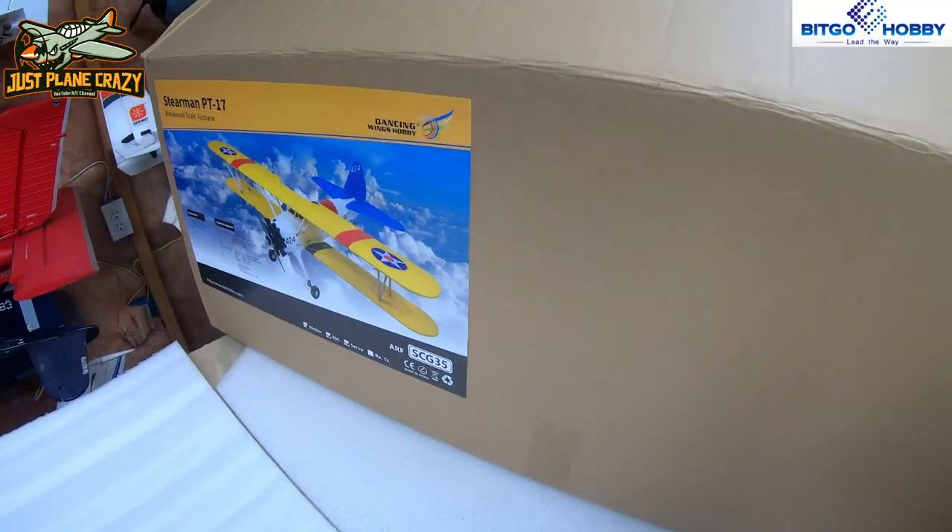I've probably built well over 100 airplanes in my time — some are ARFs, some are stick builds, kit builds, and I've done some scratch building. This is one of a kind. I've never seen a balsa ARF come with just everything ready to go, so I'm super excited to dig into this and share it with you guys. Let's start taking a look in this box and see what we've got.